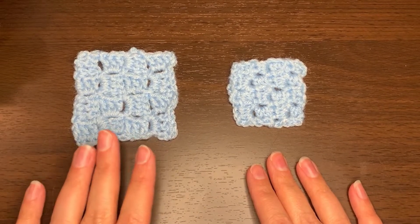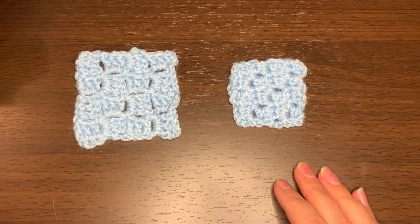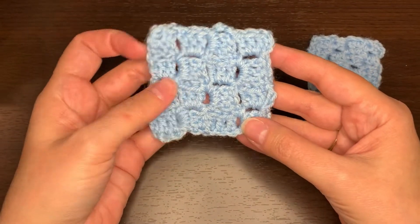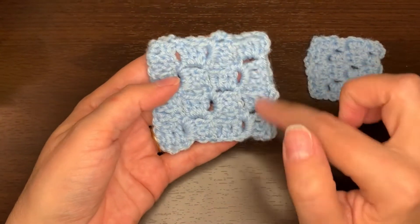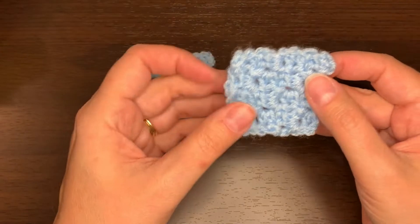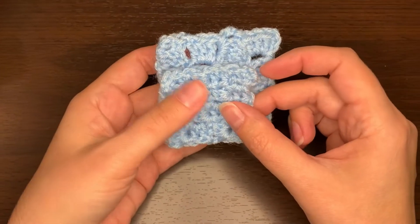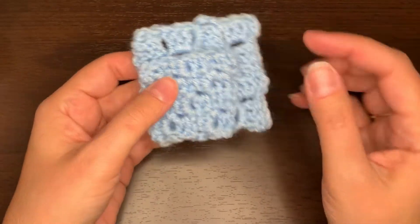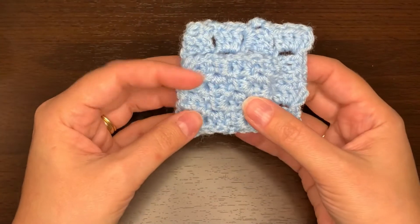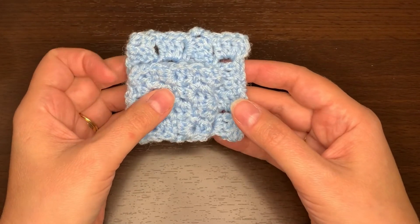Mini corner to corner is a smaller version of the regular corner to corner stitch, also known as C2C. The regular corner to corner stitch uses double crochets — this is a four by four grid using double crochets. When you use half double crochets, which is the mini corner to corner stitch, it comes out much smaller, which is why they call it mini. This is the same four by four, and you can see that the mini corner to corner comes out about three quarters the size of the regular corner to corner stitch.